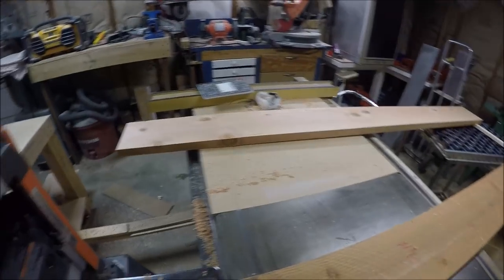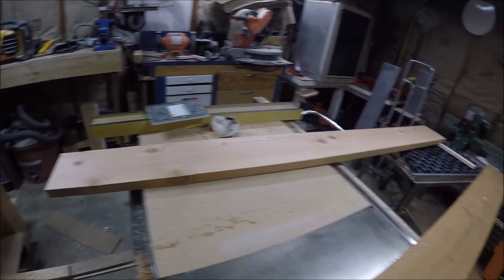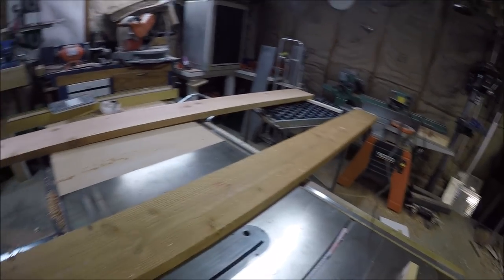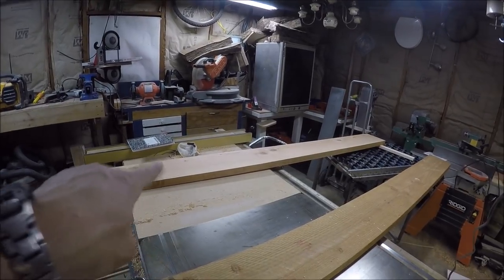It's hard to believe but it actually worked — that board is straight as can be with no twists. It got pretty thin though. So now this second one has a little cup to it — this one's going to get planed down to the same thickness as that.